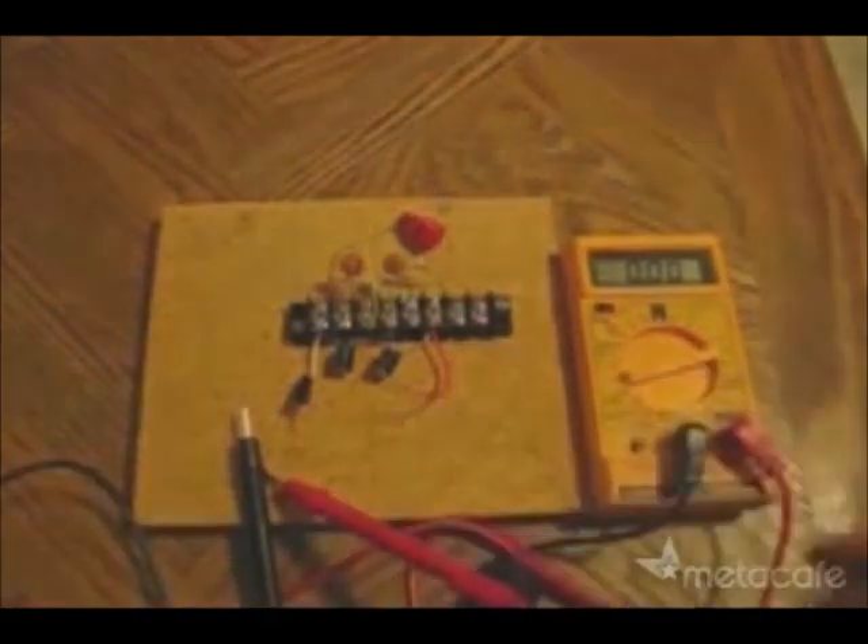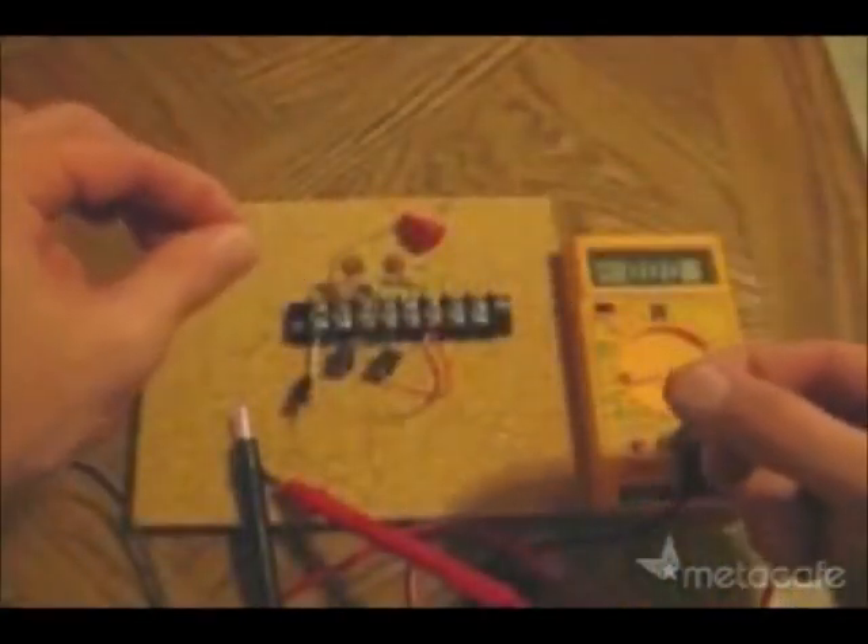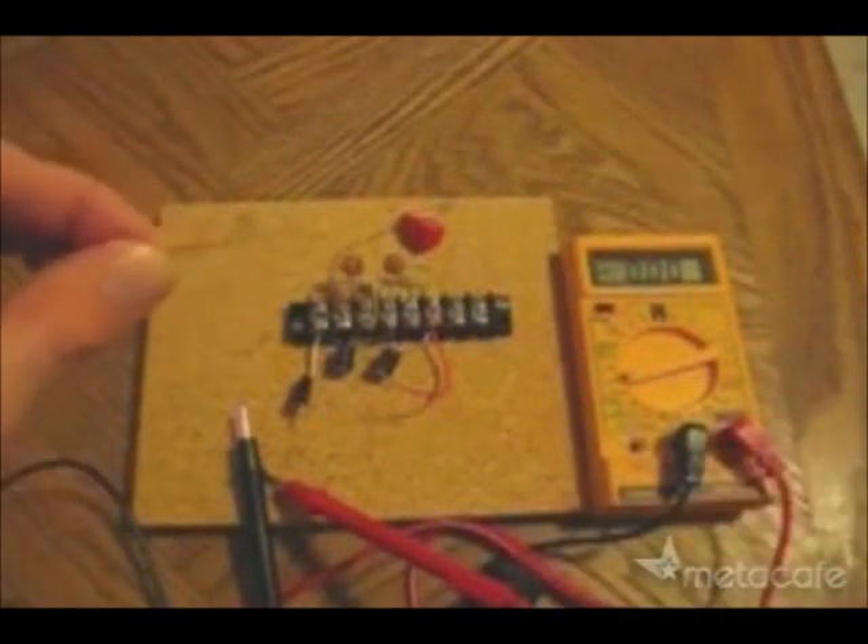Next, hook up the antenna. The radio waves brought in on this antenna are the source of the free electricity.